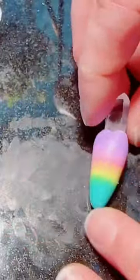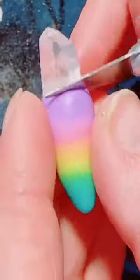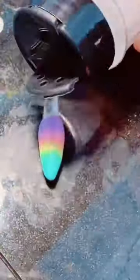I do all my color blending beforehand so I can make these in batches. Once I've got the clay wrapped around the quartz, I'm cleaning up the edges. I use several types of tools to do this.